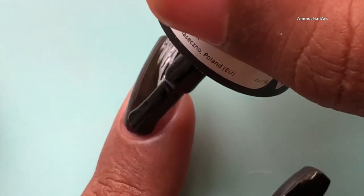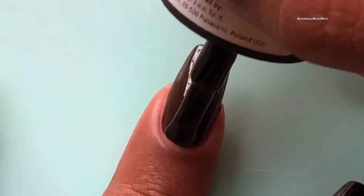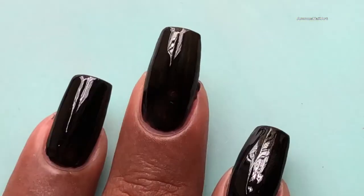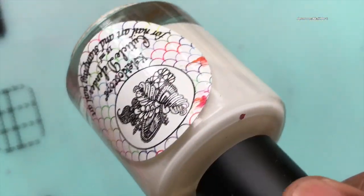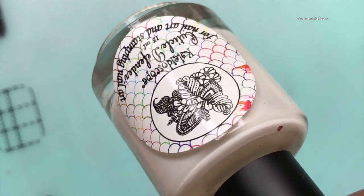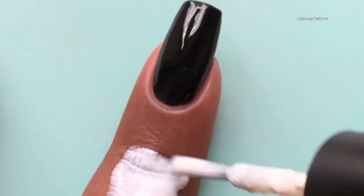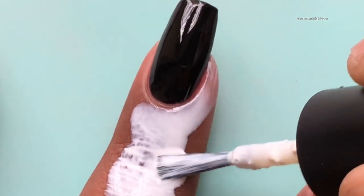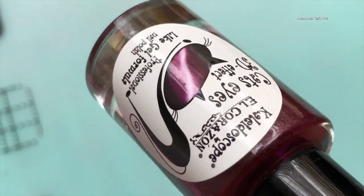It is always recommended to use a black base before you apply any magnetic or gel-line polishes. Let the polish dry completely. Now I'm going to apply a liquid latex around my cuticle — this will make my life easier when I go and clean up the excess.